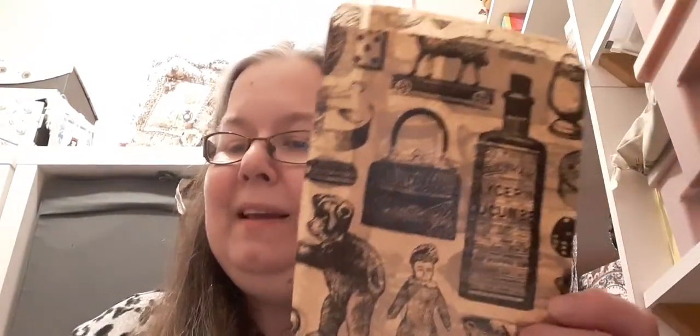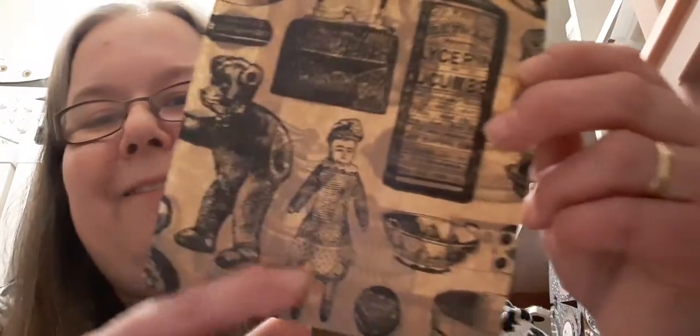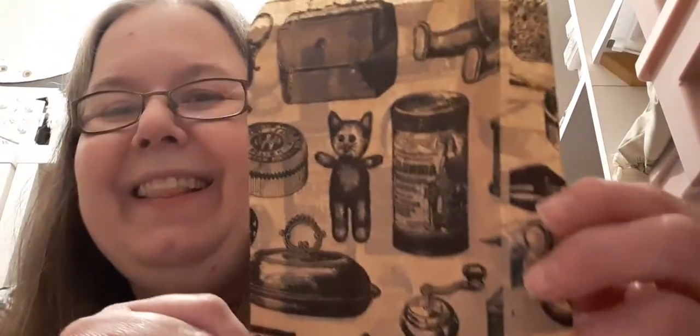She also gave me ten of these lovely bags which would be really handy for sending happy mail and stuff in. Really interesting bags — all the old fashioned things. Look at that old fashioned doll and the teddy bear. Old fashioned medicine bottle. Handbag. Really really interesting bags. Love it.